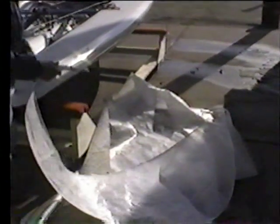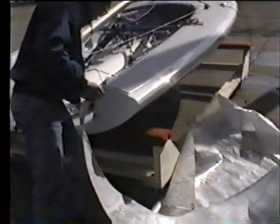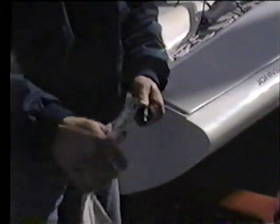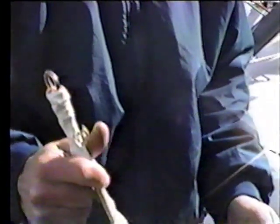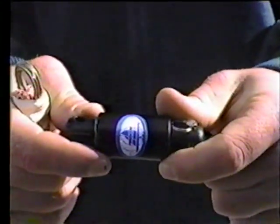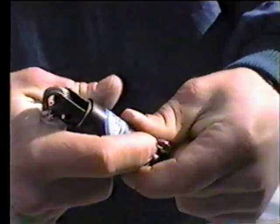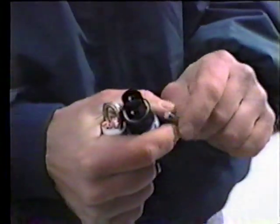The next step before you raise your mast is to get your jib out. Your jib may be rolled in a long thin tube or it may still be rolled in the bag. What you want to do next is find the very top of your jib, which is going to have a small wire-shaped loop at the very top. Attaching to that wire loop on the jib is going to be your jib furling swivel — it's a small black piece that says Harken on it. It doesn't matter which end you stick through, but put the pins through and attach it.